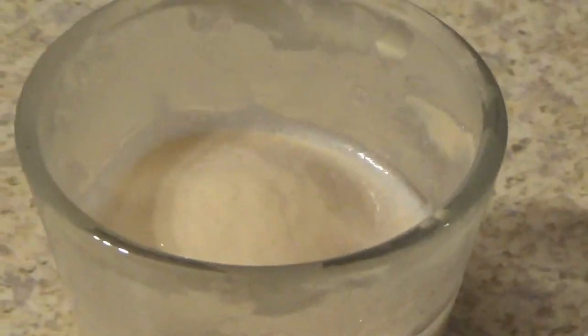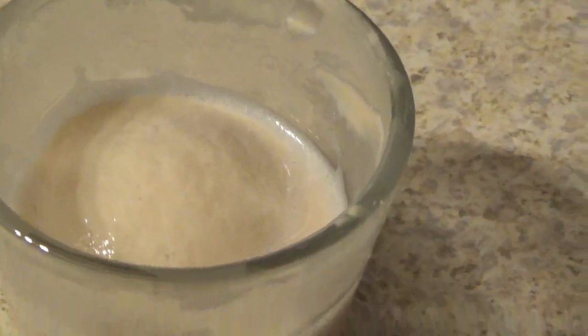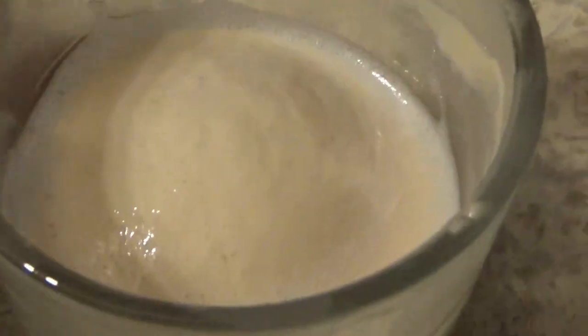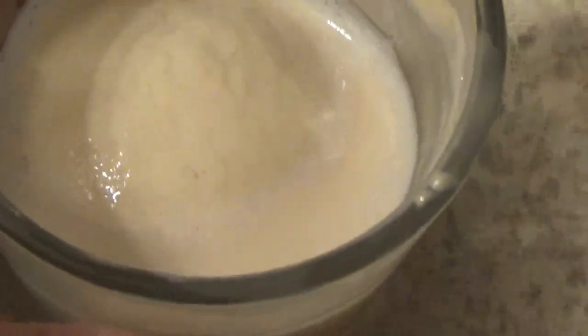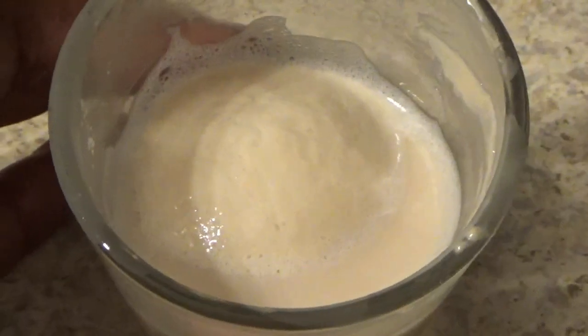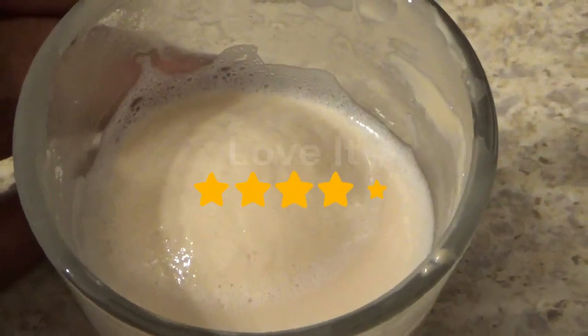When active dry yeast is still active — and this is almost two years later — this is how it looks. It is frothy and foamy at the top, and all of that foam is just because it is still active.